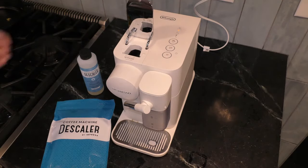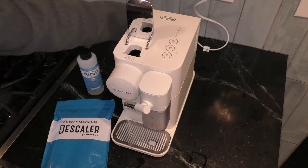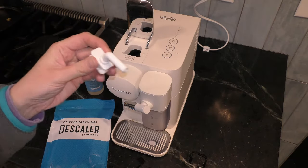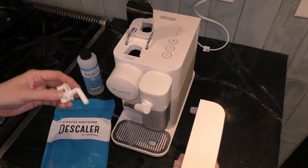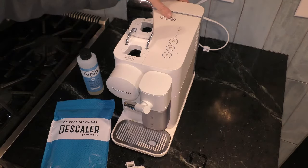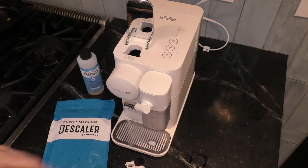While the reservoir is off, you're going to reach into the back and pull off this descaling spout. Set that down while you put your descaling liquid and water reservoir back on.